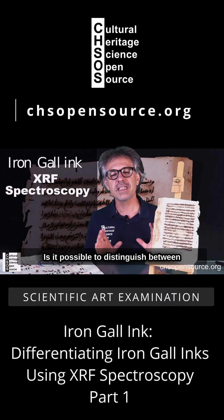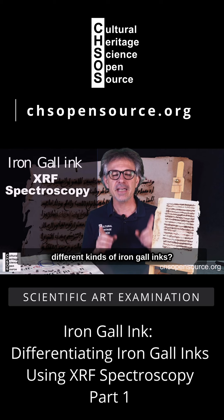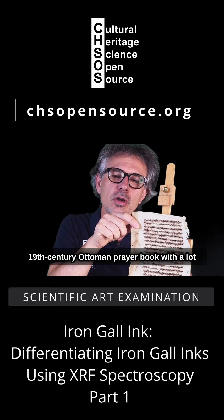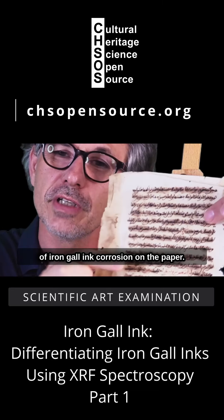Is it possible to distinguish between different kinds of iron-gall inks? Here we have a 19th century Ottoman prayer book with a lot of iron-gall ink corrosion on the paper.